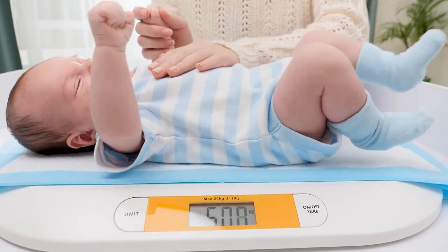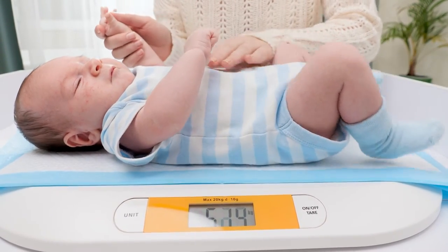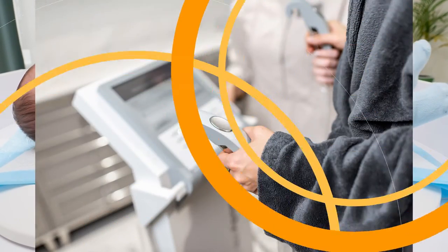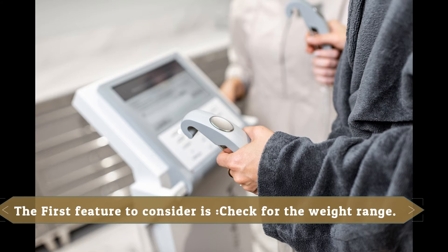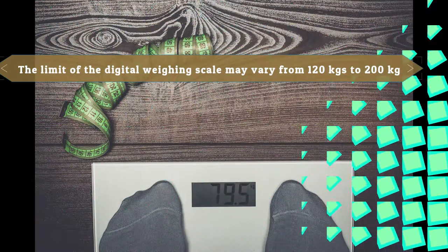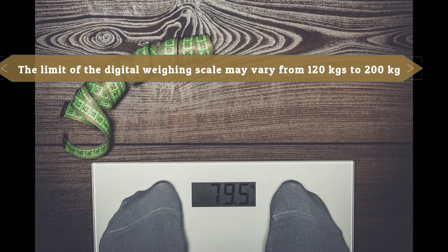Let us jump into the features and factors that need to be considered before buying the products without any delay. The first feature to consider is to check for the weight range. The limit of the digital weighing scale may vary from 120 kg to 200 kg.